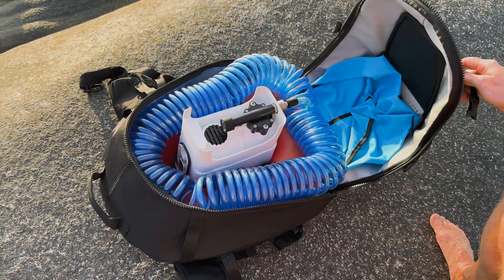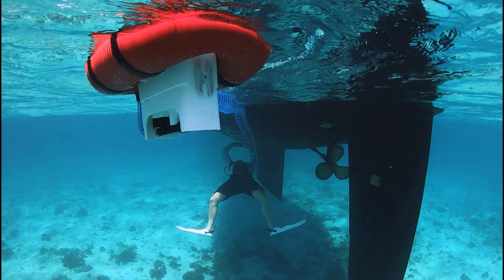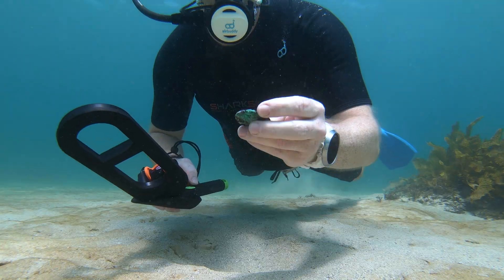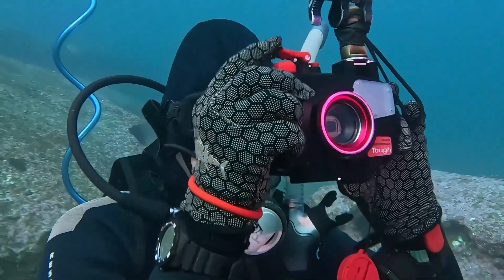AirBuddy is a popular choice for recreational diving in shallow water, boat maintenance, and hull cleaning, lobstering, or even treasure hunting. It's a very well-engineered, well-designed system which gives you a great deal of freedom when you're swimming underwater.